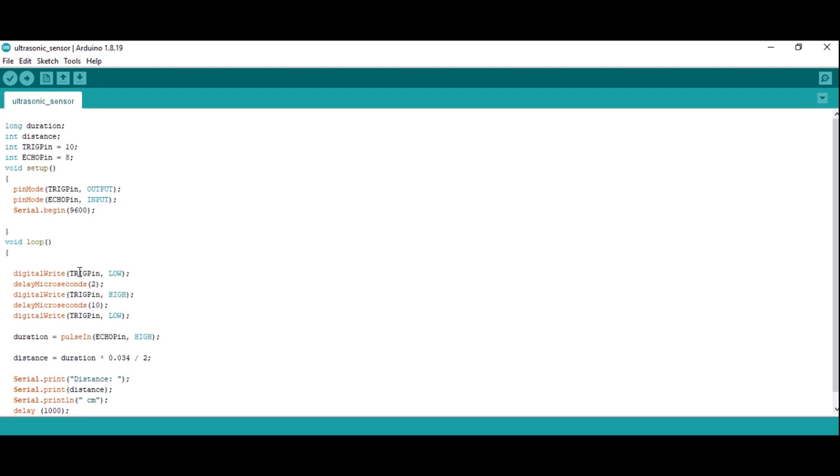In the void loop method, for the trigger pin I am setting digital write to low initially, and giving this signal for 2 microseconds to get a clear path. After that, I am giving the same pin a high signal for 10 microseconds. Then I am putting the trigger pin back to low — trigger pin is pin number 10 as described earlier.